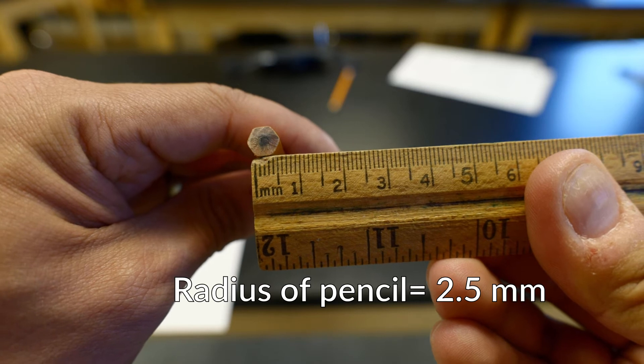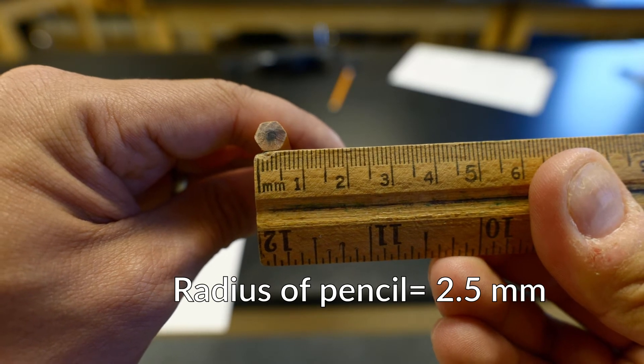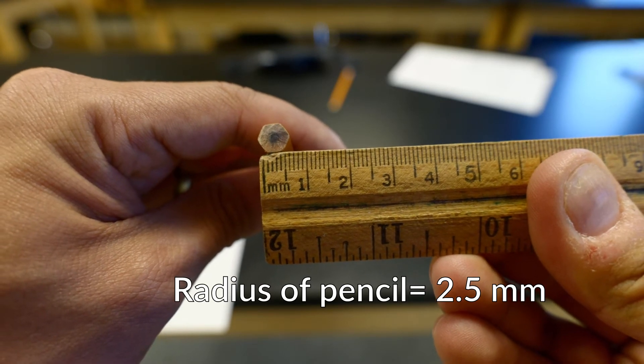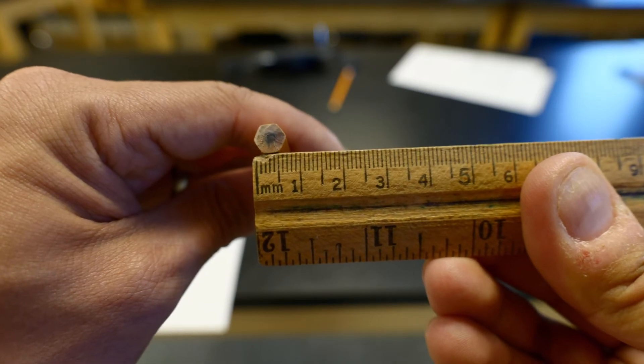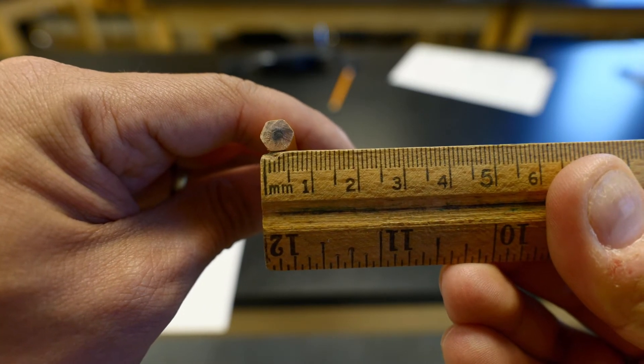The radius of our pencil is 2.5 millimeters, and that is going to be the same radius of the axle in our wheel and axle because it is the same pencil. Put that down and let's move into our first trial.